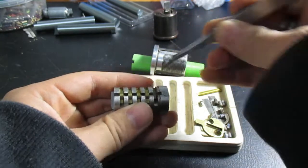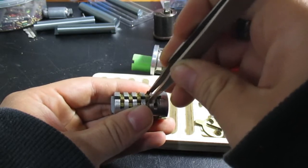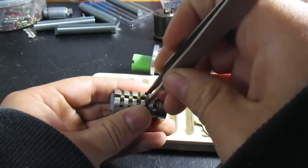Tumblr did an awesome, awesome job showing off the internals of this lock and the mechanism. So hopefully I can amount to something similar for that.